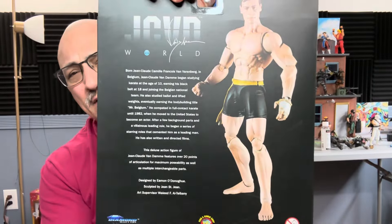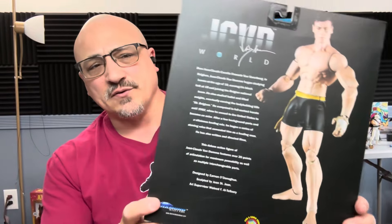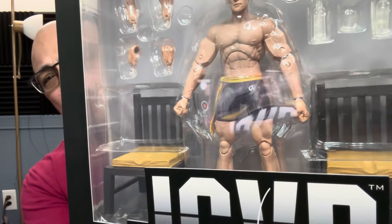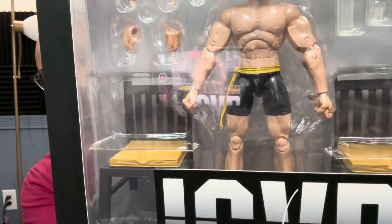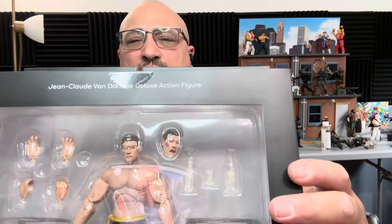It's usually a little bit bigger — I believe on the seven inch scale — so we're gonna take a look at it, see how it compares to some other figures, and see how the articulation is. Because let's be honest, a figure like this should have really good articulation. Unfortunately I can see those big old pins in his elbows, but it's not the worst thing in the world. He does come with a couple of different heads.